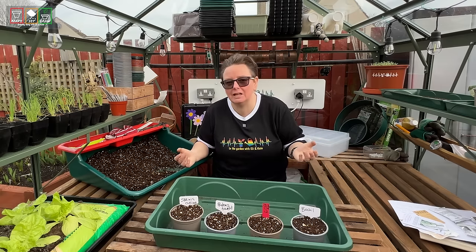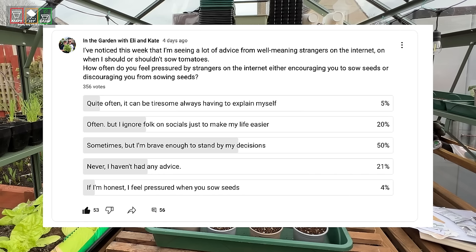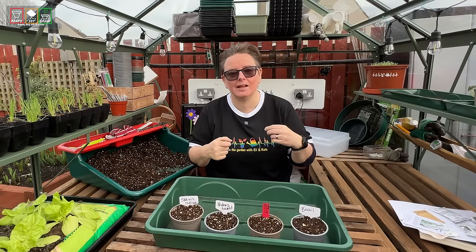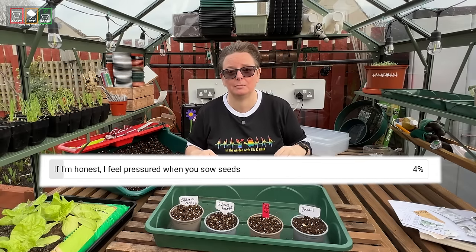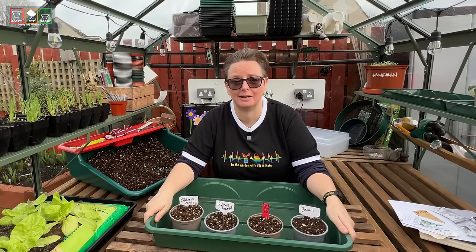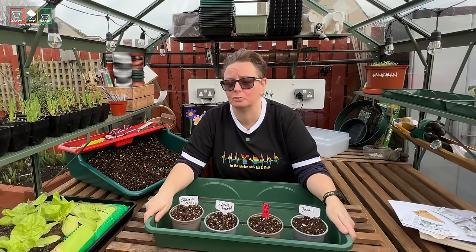And on that note, I want to say a massive shout out and a round of applause. I put a little poll out on YouTube and I asked you guys how you were feeling — if you were feeling pressured by other people and what they were doing on the internet. I asked if you feel pressured when I sow seeds. And for the guys brave enough to admit that even when I'm telling you to do things your way, you still feel a little bit of pressure to copy me — well done for being brave and admitting that. But please don't ever feel pressured by what I do. If you are worried and you're not sure, just shove a comment under the video and ask your questions. We've got a massive community of gardeners on this channel — we all do things differently, so somebody will be in your area and will grow in your climate.